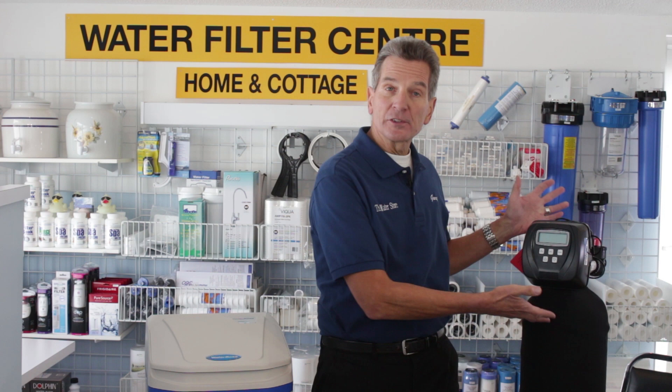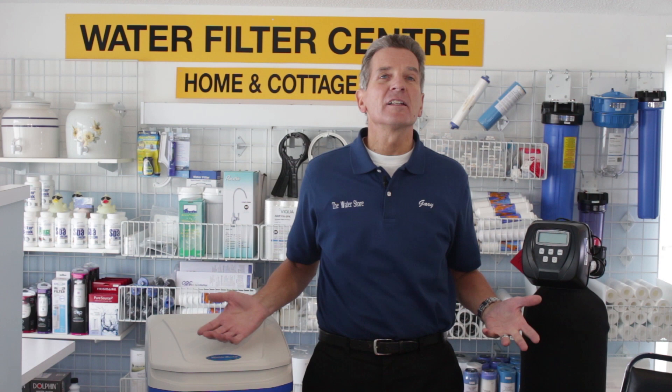Whether you have a standard efficiency water softener like this Clack WS-1 or a high efficiency water softener like this WaterBoss, this troubleshooting procedure is exactly the same.